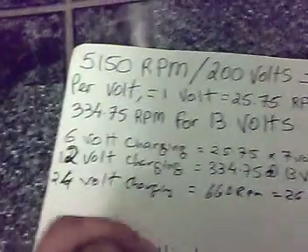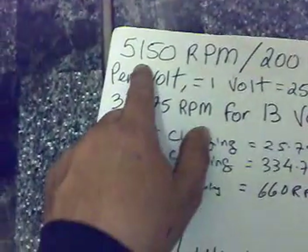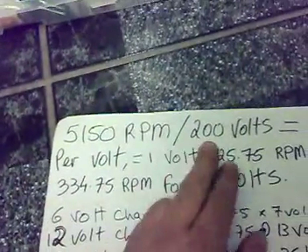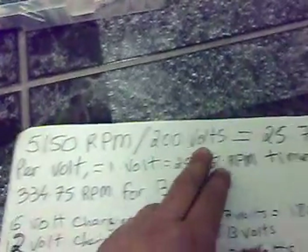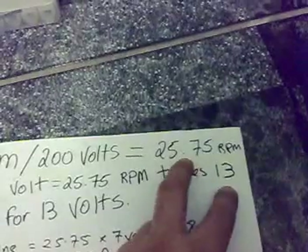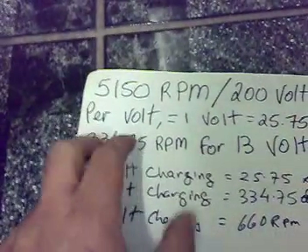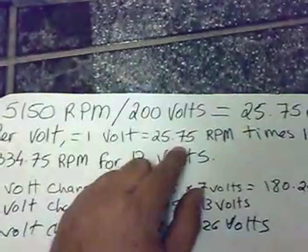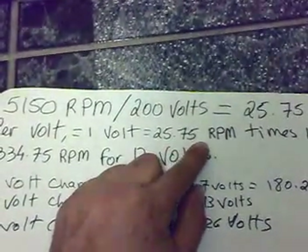Quick calculations — I'm going to show you how I personally work it out. 5150 RPM divided by 200 volts equals 25.75 RPM per volt. So it means for every one volt, this motor has to spin at 25.75 RPM.